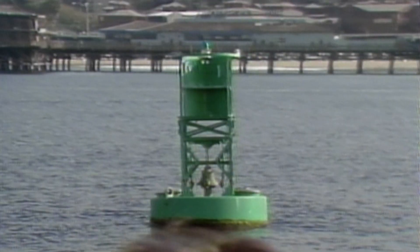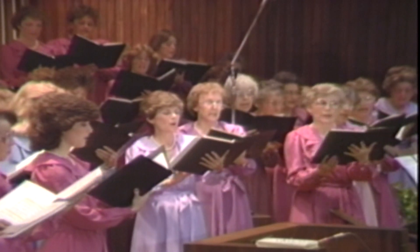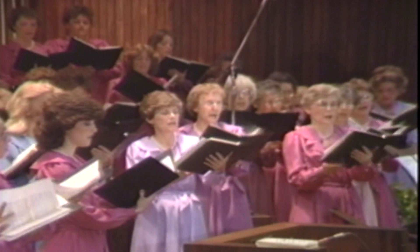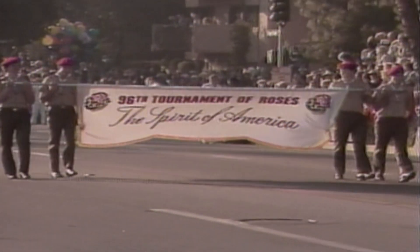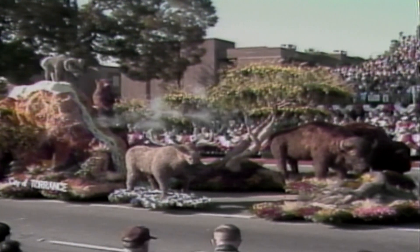City Cable launches another show that year. Torrance Exchange spotlights various events in and around Torrance, from a performance at the Torrance Civic Chorale to coverage of the city's submission in the Pasadena Tournament of Roses Parade. For Torrance, it marked the 31st time that the city was represented in the parade. This achievement was made possible by the dedication of the Torrance residents who volunteered their time.